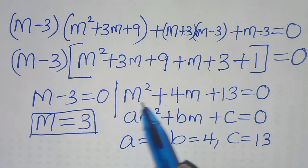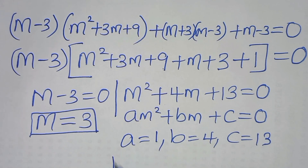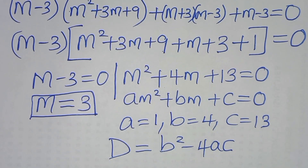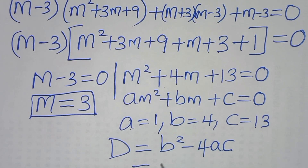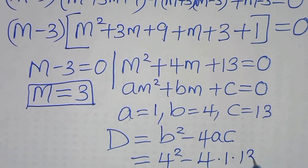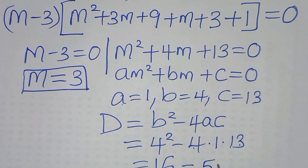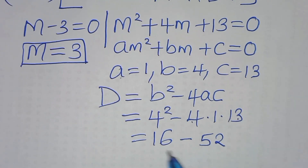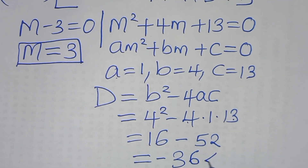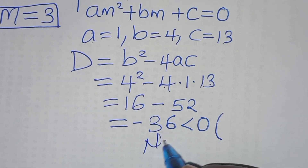Let's assess the nature of the roots of this quadratic by computing the discriminant: b squared minus 4ac. Substituting, we have 4 squared minus 4 times 1 times 13, which is 16 minus 52, and this equals negative 36, which is less than 0.